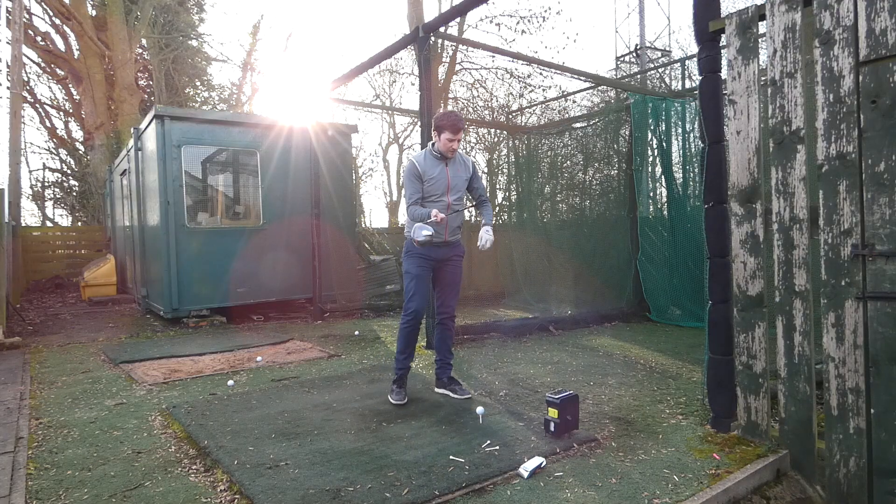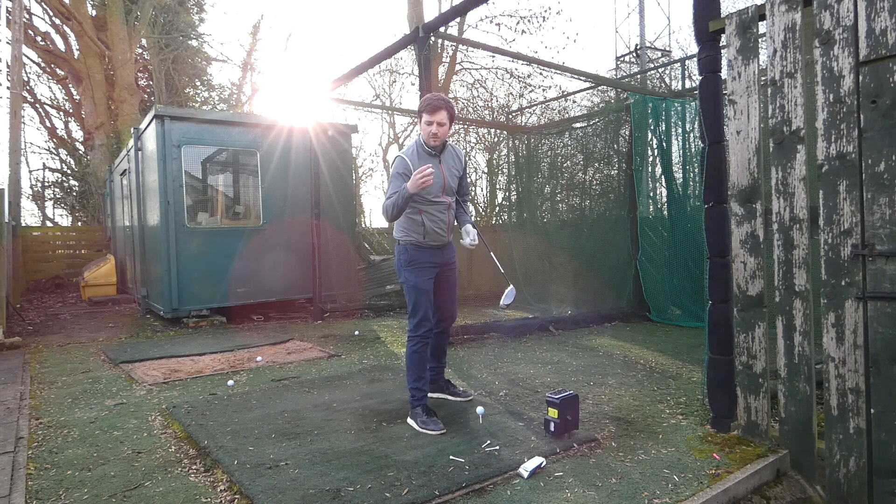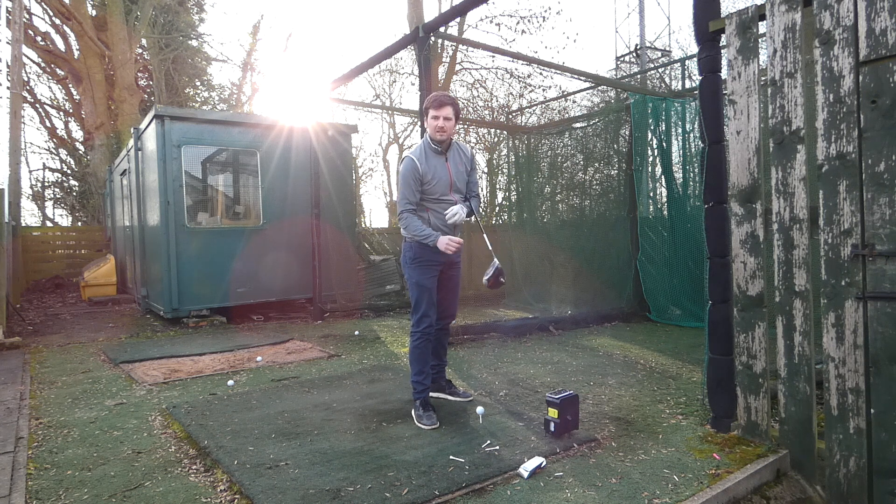So we're out here in the nets. We've got SkyTrack on. The balls I'm using are the new 2019 Titleist Pro V1xs. I'm going to hit a bunch of shots. We'll have a look at the data, go back inside, and then I'll talk to you about my conclusions and feelings about this driver.